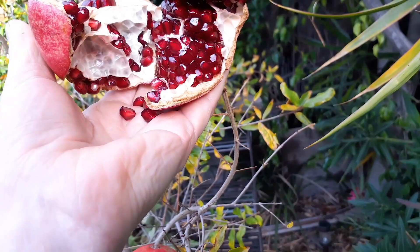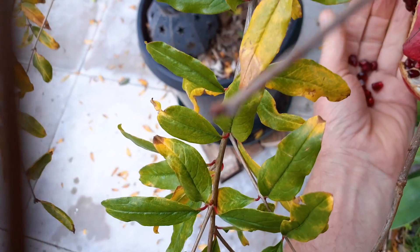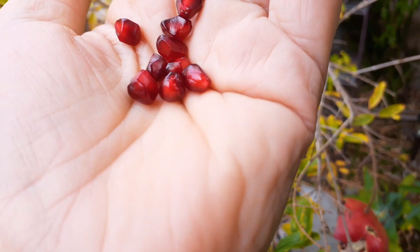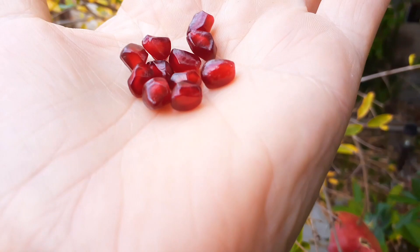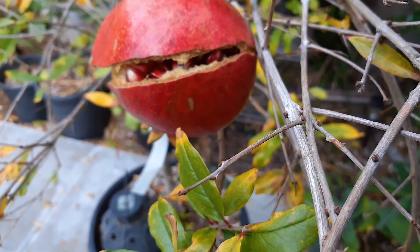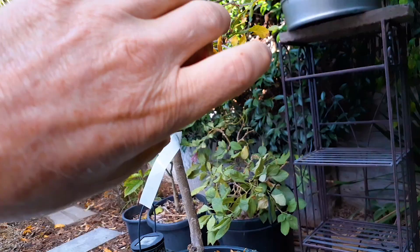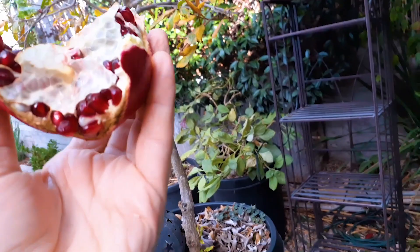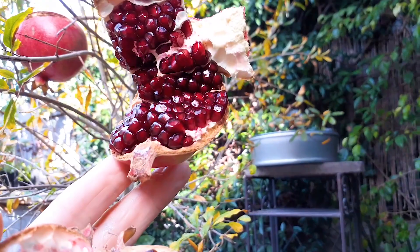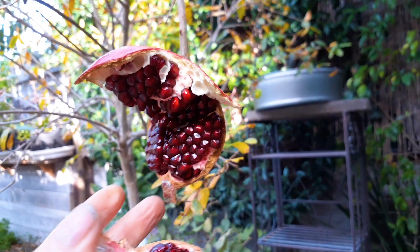I wanted to show you guys how cool that looks. Fruit is just falling off — look at this, just ruby red. One of the most amazing fruits. Mmm, wow, so good — this thing is just completely separating. Look at that inside, just packed dark red. This whole thing basically separated by itself.